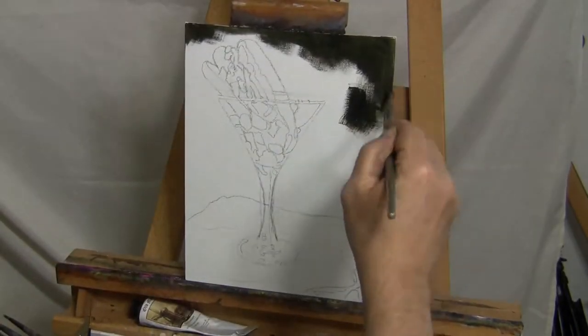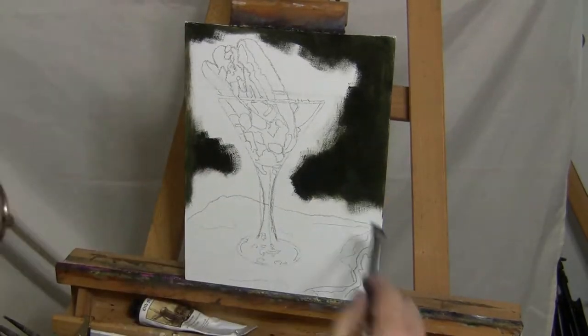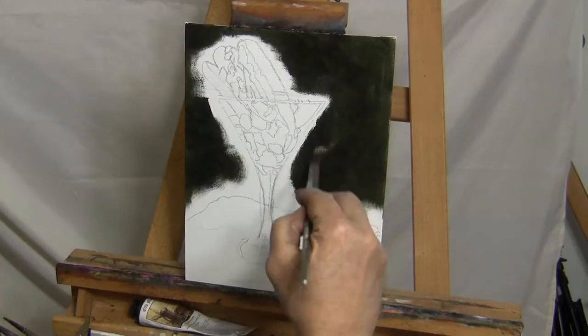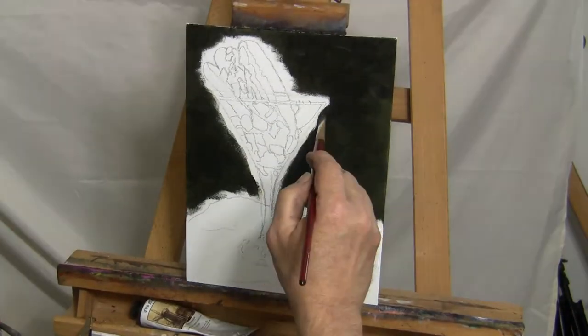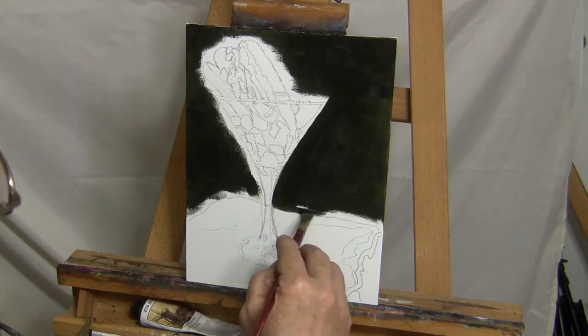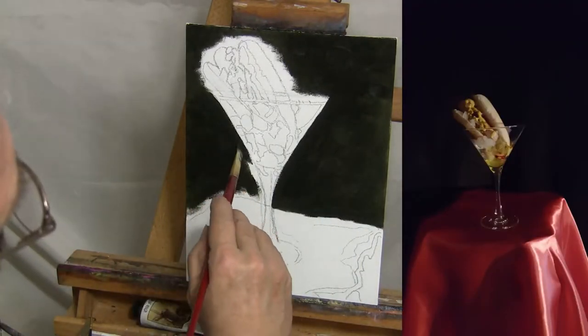I started with the background color using viridian green with a mixture of raw umber to darken it. I chose this color because I know that it will contrast nicely with the satiny red fabric I'm using for my setup on this still life. I was careful to go around the objects and try not to get too much of this background color into the other areas, especially around the stem of the martini glass.